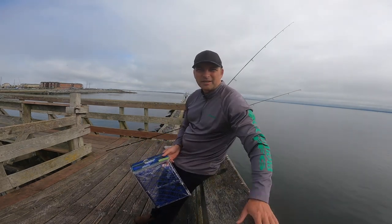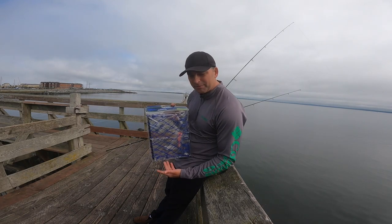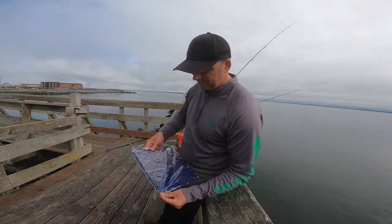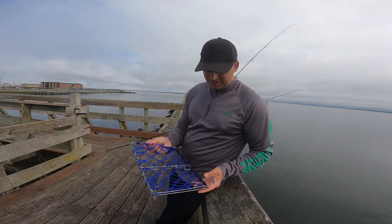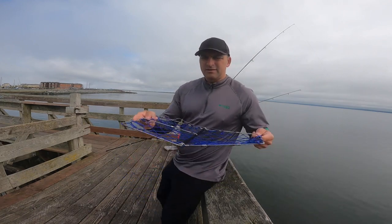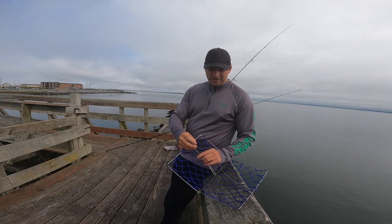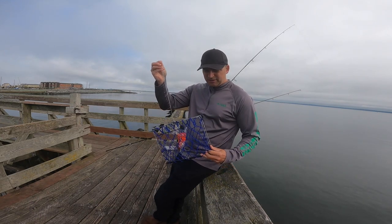I'm at Westport using these Danielson castable crab traps. They're pretty easy to use. Straight out of the packet it's hooked up like this — you just gotta unwrap that part. The way this works is you attach your line right here, cast it out, and it lands flat. Then when you cinch the hook it closes the trap and the crabs get trapped in there.